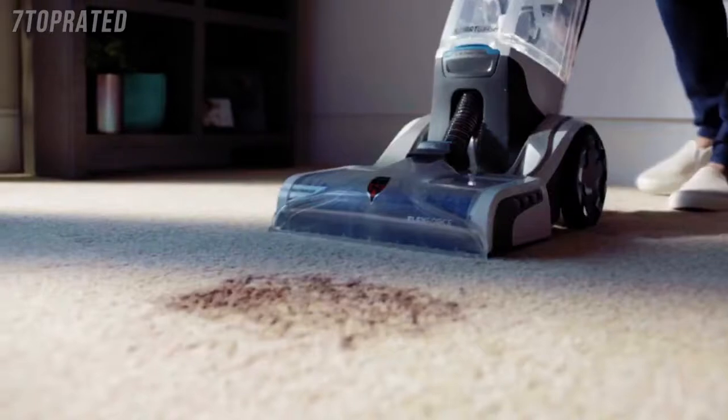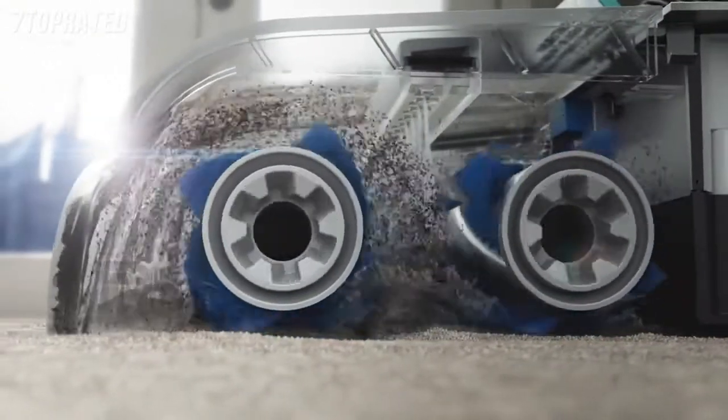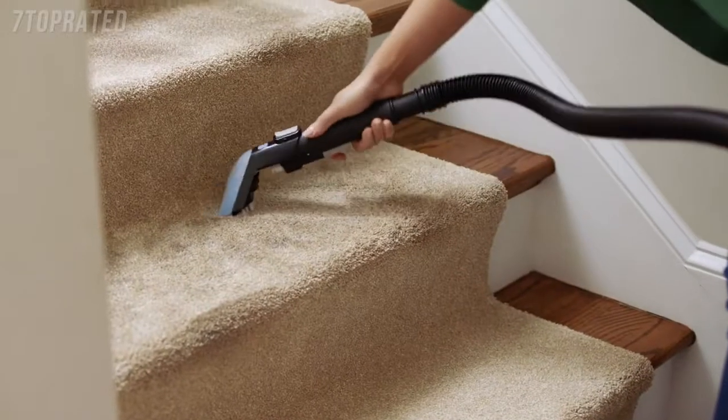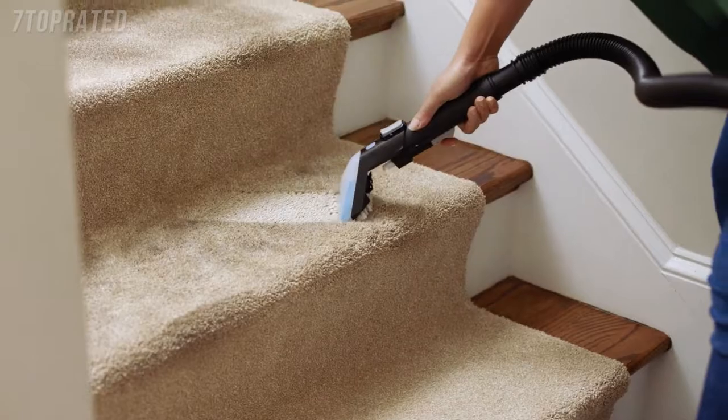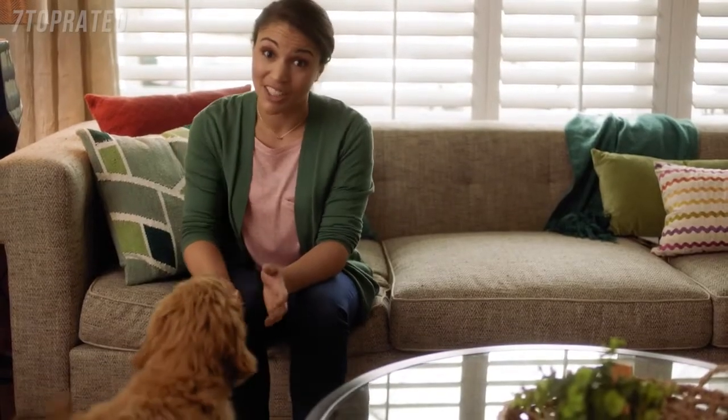A good old mystery stain — it doesn't even matter, because these Flex Force Power brushes really get deep into the carpet for a super effective clean. And those well-traveled spots? Got it. See that? It's almost like new. That's the power of Smart Wash.